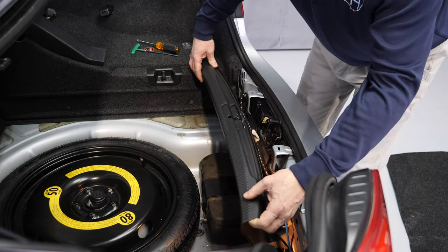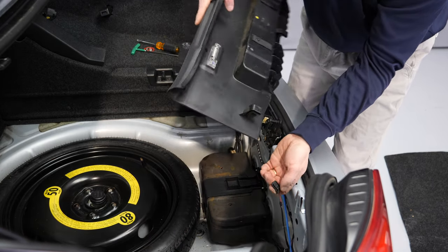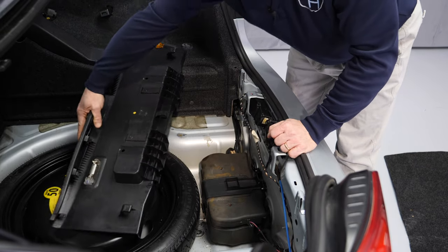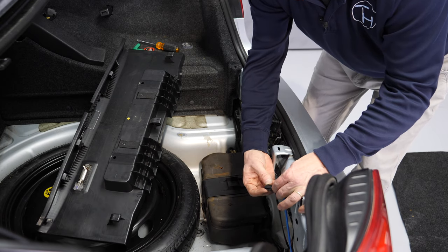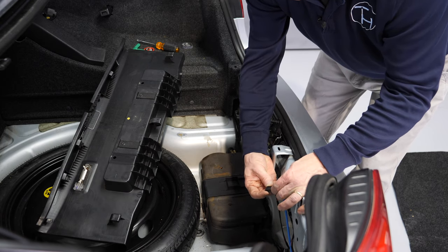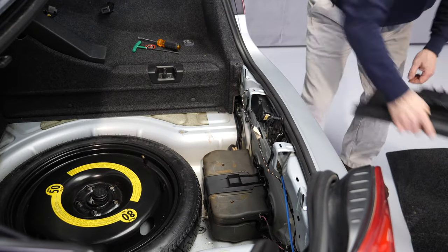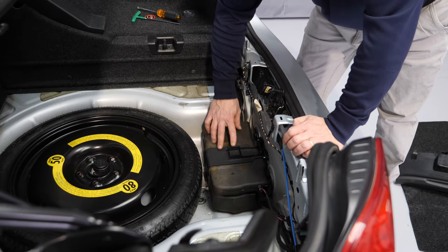One important thing is disconnecting the wire connector for the interior trunk illumination light. That connector is easily disconnected by pushing two tabs together and simply pulling it out of the light. Now I take out the rear trim panel and we are almost at the pump.